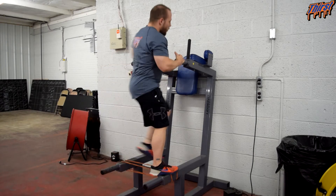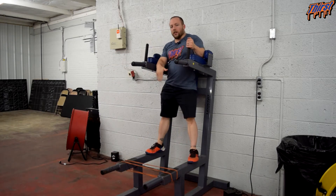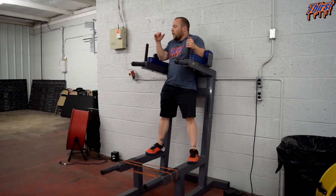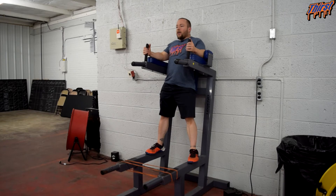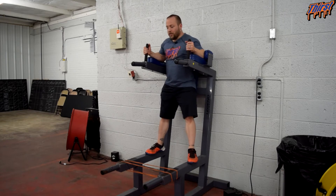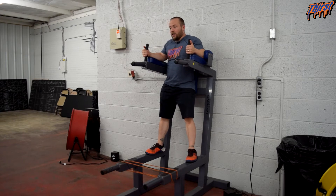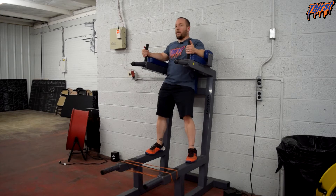We are going to pretty much perform our standard leg raise but we are just going to hook our feet into the band. When it comes to setting up, we want to make sure we have our hands locked in and our back is good and flat. The first pitfall that we usually see is that athletes and clients will start to do way too much extension to be able to get set. We want to make sure our back is flat and our abdominals are actually engaged before we even start the exercise.